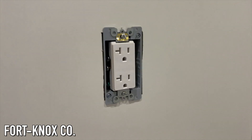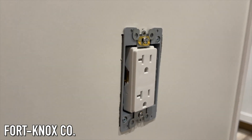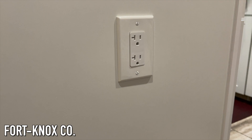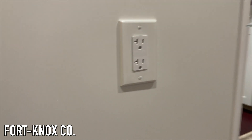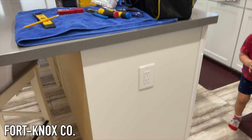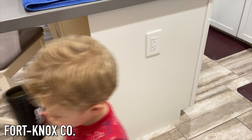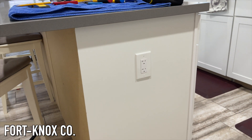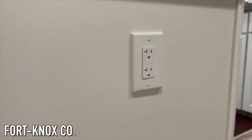Once you have your outlet secured, you're ready for your faceplate and you're all done — it can be just that simple. Now that we have everything done, we turn the breaker back on and we have power back in the island. We wanted to get this outlet in the island because you can run appliances there, charge your phones, whatever it is. Now that the kitchen's almost done, we wanted to get this kind of stuff finished.